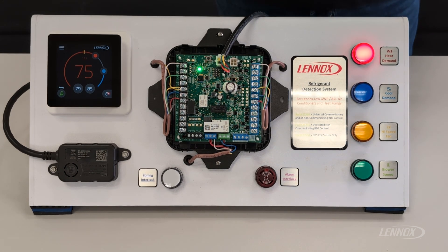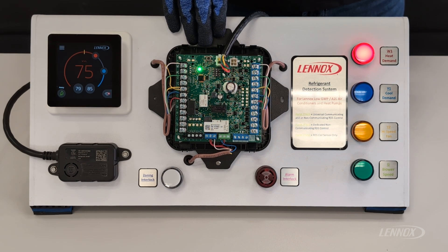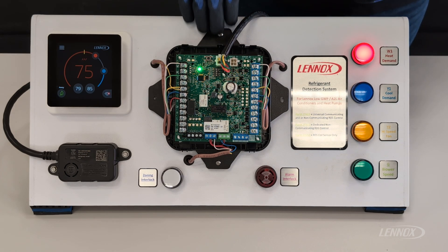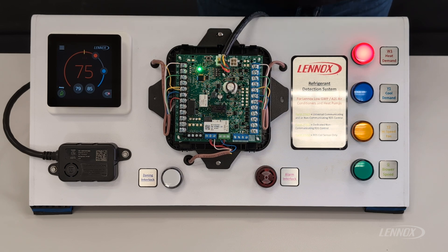The next push button function on the RDS control is one that is only available in the normal or monitor state of operation. During monitor, the thermostat has complete control and inputs and outputs can pass freely through the RDS. One thing on your initial startup or commissioning that you may want to test is making sure that your system behaves appropriately if there were to be a leak. One of the functions of the push button accessible in this mode is a test feature. To access it, simply come up to the push button, push and hold it for about 2 seconds, and the RDS will go into a simulated leak.